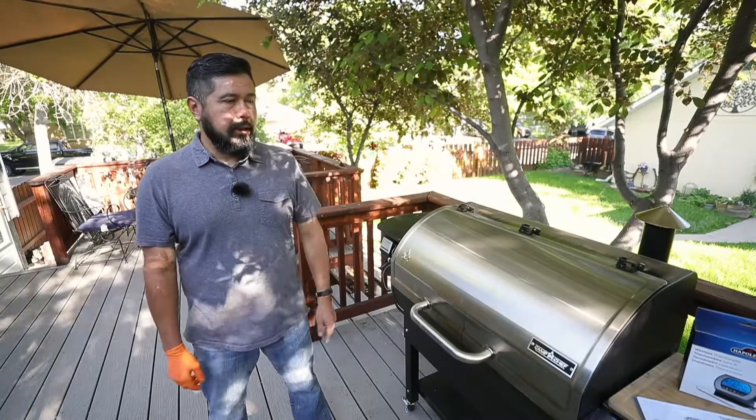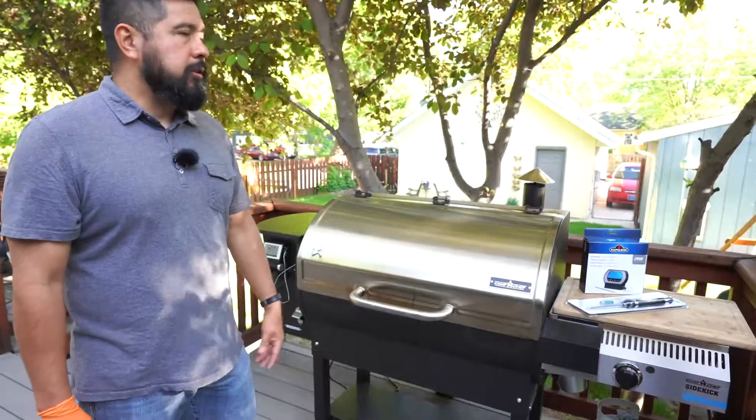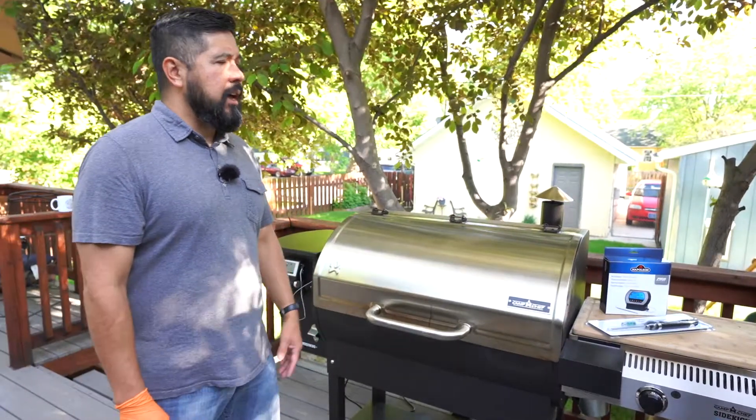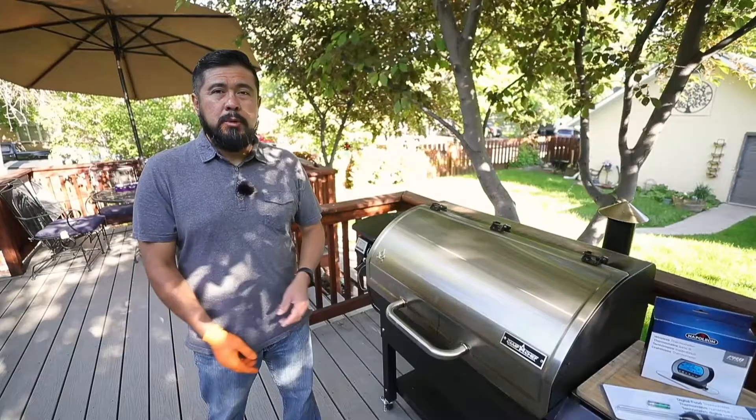When it comes to meat thermometers there are quite a few choices out in the market. There's a good old-fashioned kitchen thermometer like this digital food thermometer from Napoleon and there's also the wireless thermometers. The kitchen thermometer is probably the most reliable.